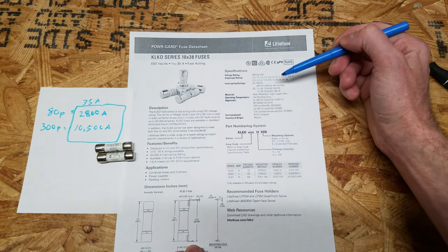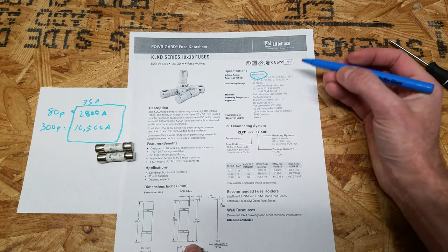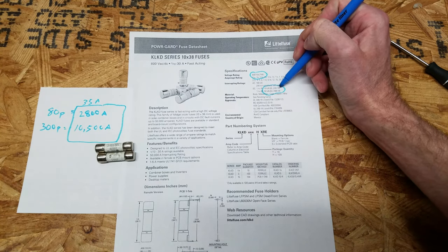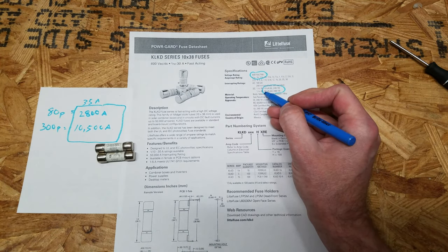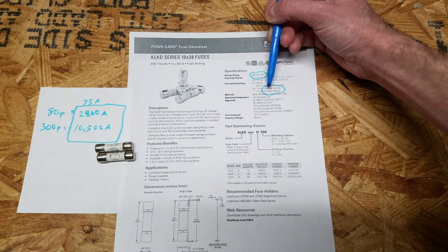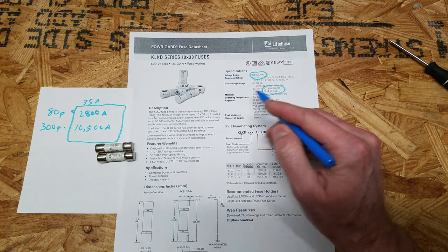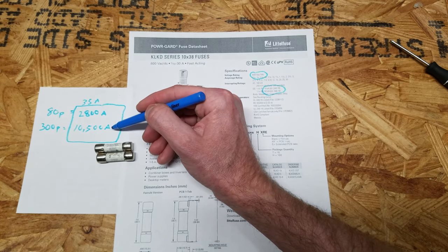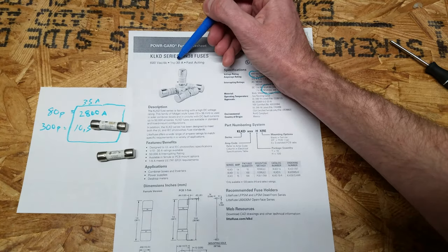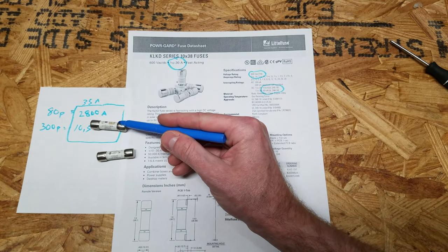Looking at the LittleFuse spec sheet for the KLKD series fuse, it's rated for 600 volts AC or 600 volts DC. It has two interrupt current ratings: 10,000 amps under UL248-19 for solar PV applications, and 50,000 amps under UL248-14 for low voltage systems. So for just building a battery bank, this fuse is good for up to 50,000 amps — satisfying both the 80p and 300p conditions. The only downside is these smaller fuses are only available up to 30 amps, so if you're pulling more than that from a large pack, you'll need something else.